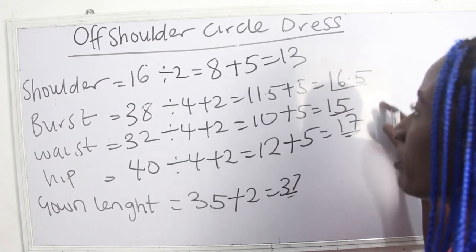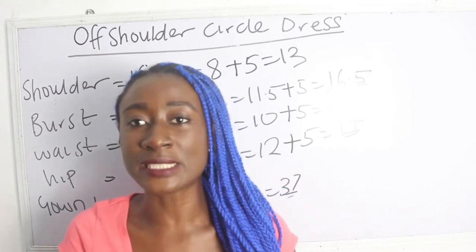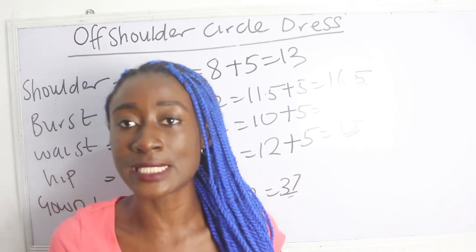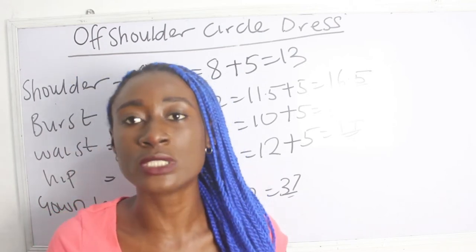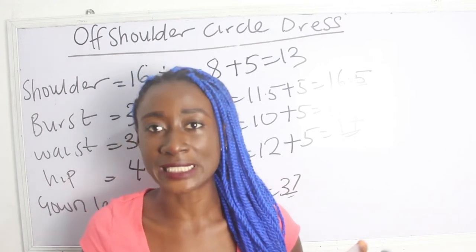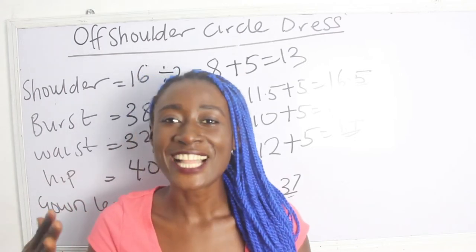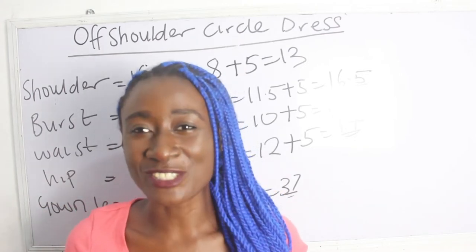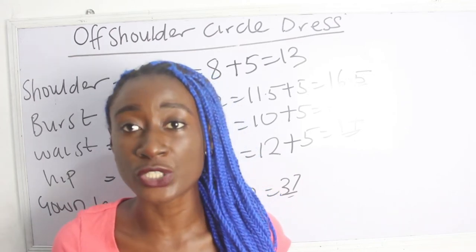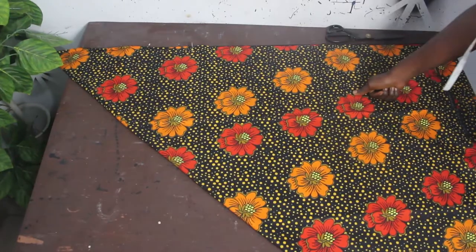These measurements are what we are going to use to cut out our circle dress. Remember it totally depends on how free you want it — I added five inches, but you can add six, four, three, two or one. Note that circle dresses are always free, and the more free it is, the more beautiful it will be. Don't forget to like, share and subscribe — training is available both online and physical; details are in the description box below.